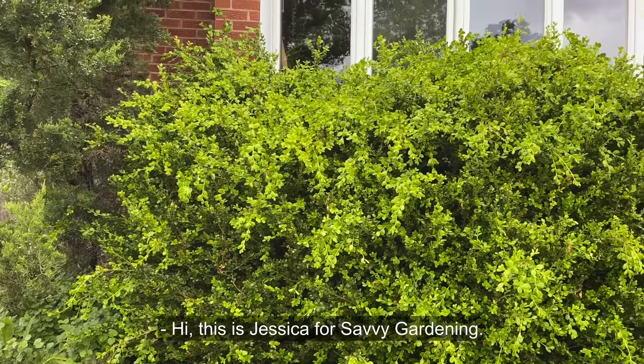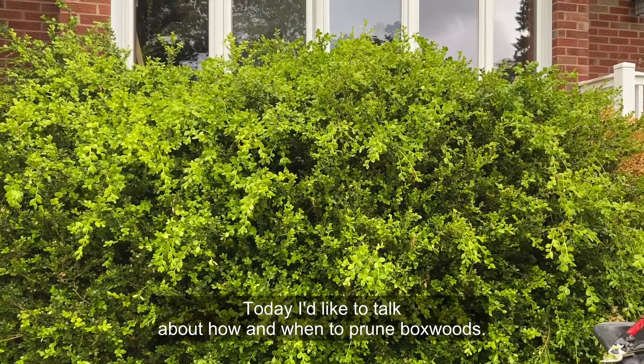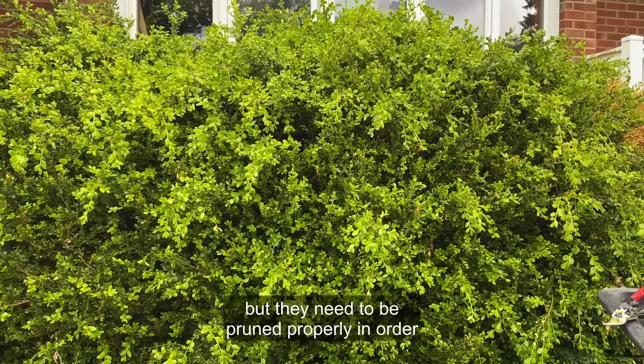Hi, this is Jessica for Savvy Gardening. Today I'd like to talk about how and when to prune boxwoods. Boxwoods are a popular shrub due to their ease of growth and their deer resistance, but they need to be pruned properly in order to maintain their growth and form.